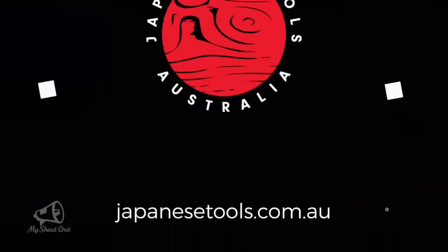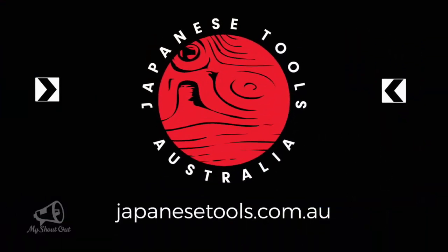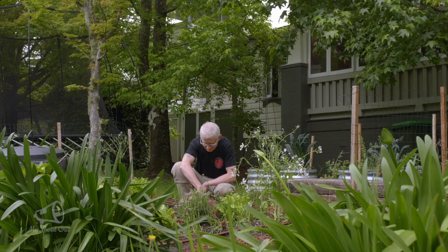For more of these great tools, check out our site at japanesetools.com.au. This is a multifunctional little beauty and that wooden handle has been a godsend today. I'll see you in the garden next time. Bye!